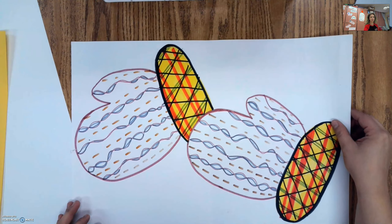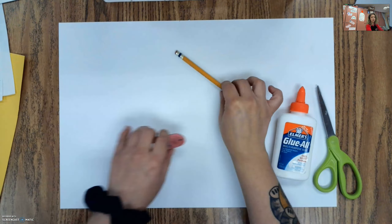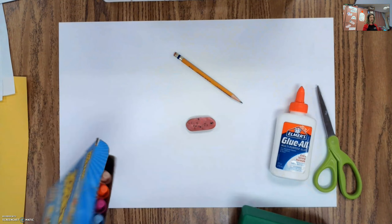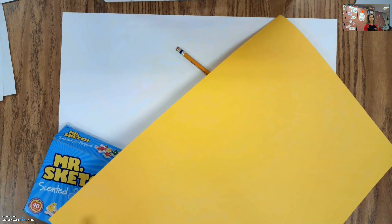We're going to make our own pattern mittens, kind of like what I have right here. We're going to turn up the volume a little bit and make a background as well. You want a white paper to draw your mittens, scissors and glue, a pencil and an eraser, something to color with — I have crayons and markers, but you can use what you have. And then you want a colored piece of paper for our background.